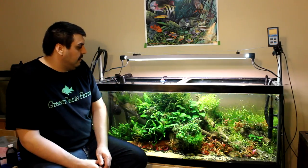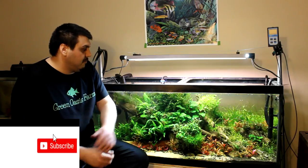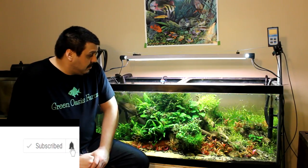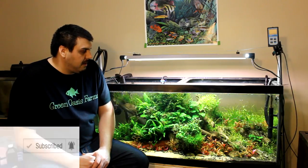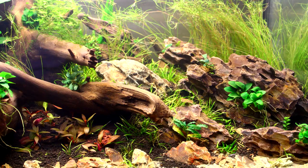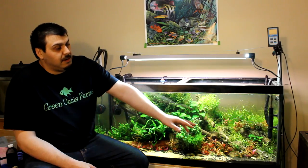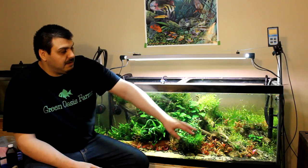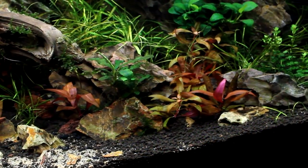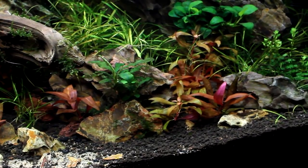Hey everyone, Mike here. Today we're taking a look at this beautiful 75-gallon tank. You guys have all seen this tank before, but we've done a lot of work on it and changed a couple things up. Before we get into our emersed setup, I just want to talk about a couple things I've changed — as you can see on the right side of the tank, it now has ADA soil right into the front.